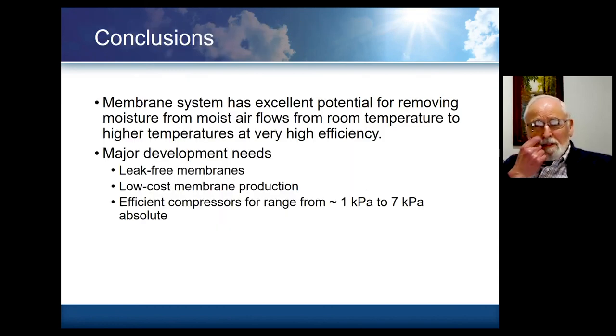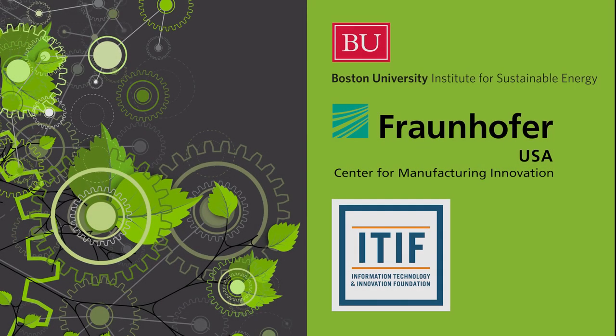We feel this technology has excellent potential for removing moisture from moist air flows from room temperature to higher temperatures at very high efficiency. Leak-free membranes, low-cost membrane production, and efficient compressors are a major development need at this point. I'll be glad to answer questions later on. Thank you.